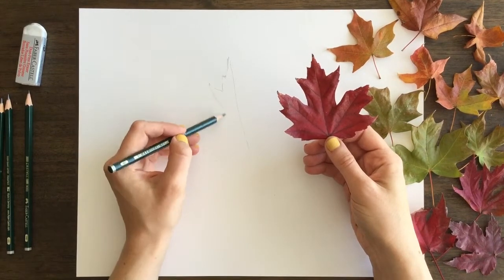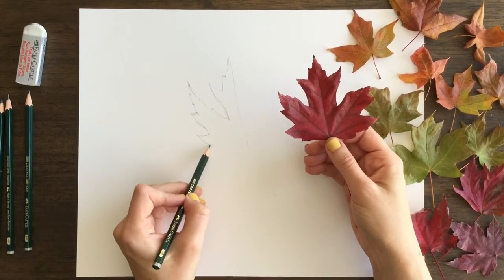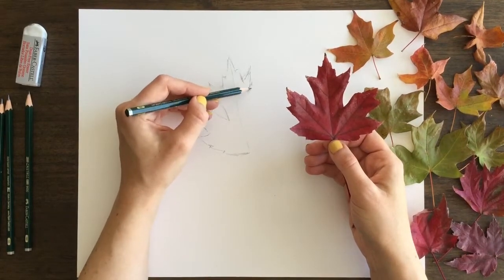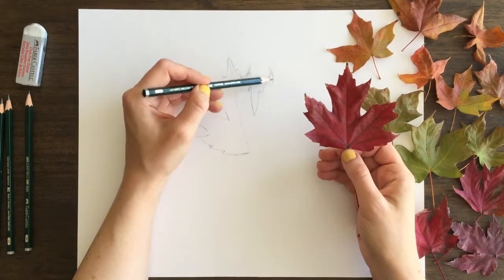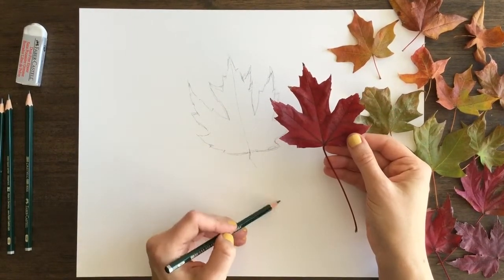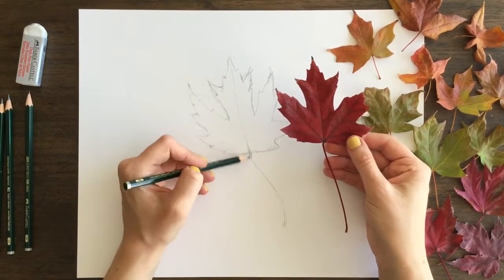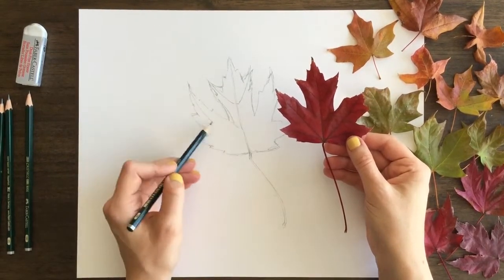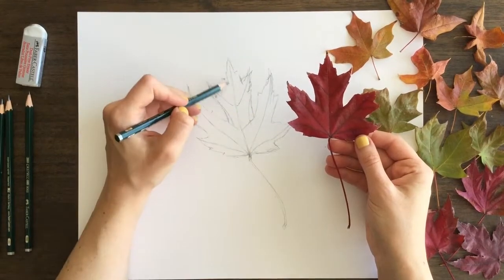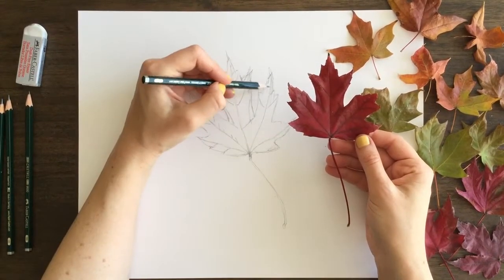To get started, I am just drawing the basic outline of the leaf shape and lightly penciling it in. The best way to start is to draw one side, get that shape down, and then pencil in the other side. I'm using really sketchy, loose lines — nothing really defined. We'll go back in later and add more definition, but right now I'm just getting the basic shape and the veins of the leaf lightly in to set the first initial layer.